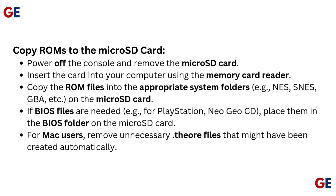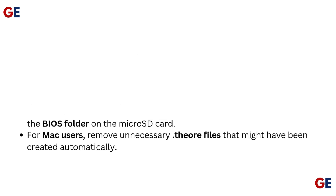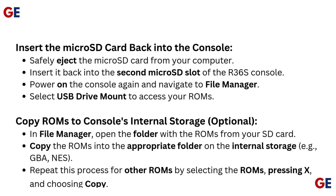For Mac users, remove any unnecessary files that might have been created automatically. Safely eject the microSD card from your computer and insert it back into the second microSD slot of the R36S console. Power on the console again and navigate to File Manager. Select USB drive mount to access your ROMs.